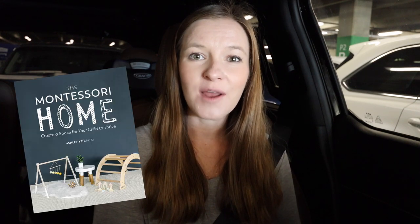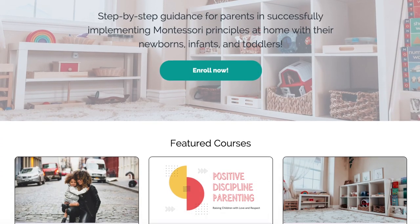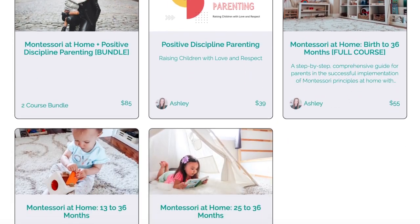If you found today's video helpful, please give it a thumbs up. If you'd like more practical tips and advice for implementing Montessori at home, consider subscribing so you don't miss a new video. My new book, The Montessori Home: Create a Space for Your Child to Thrive, is now available in paperback, ebook, and audiobook on Amazon and all major book retailers. I also have several e-courses, an online community just for Montessori parents, and I offer live video coaching sessions — links to all of those resources are in the description box down below. Thank you so much for watching and I'll see you next time!